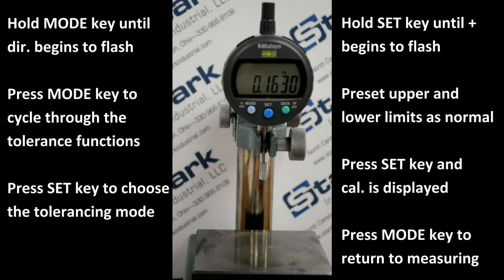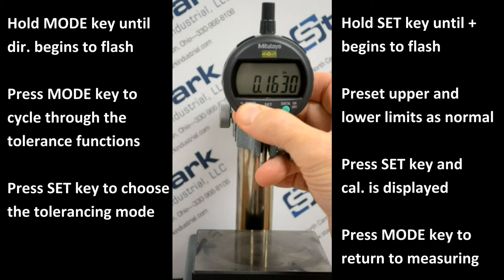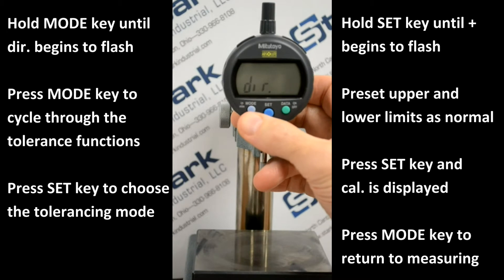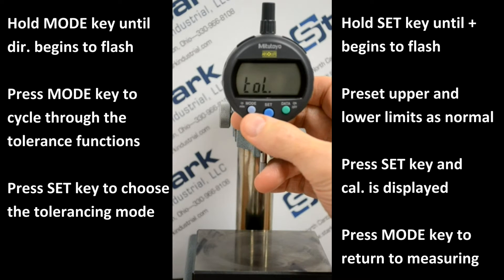Next, we'll talk about tolerancing. Press and hold the mode key — DIR will begin to flash. Press the mode key again, and tolerance will flash.